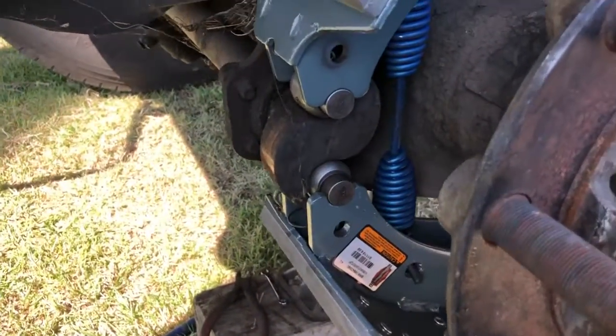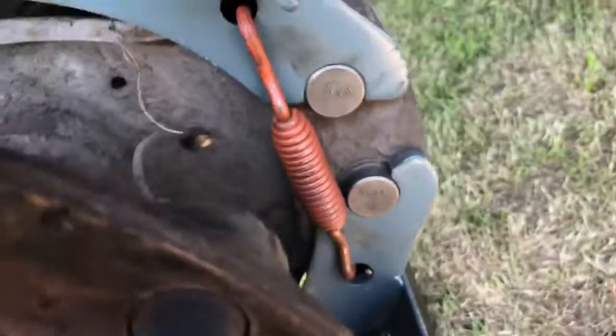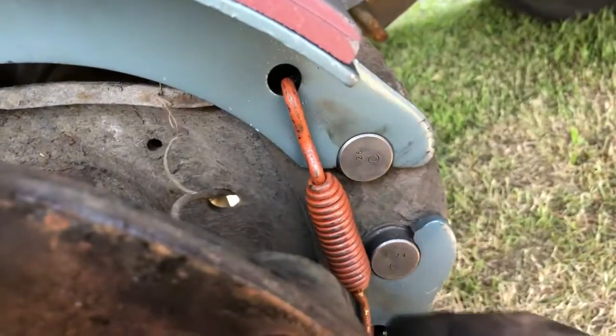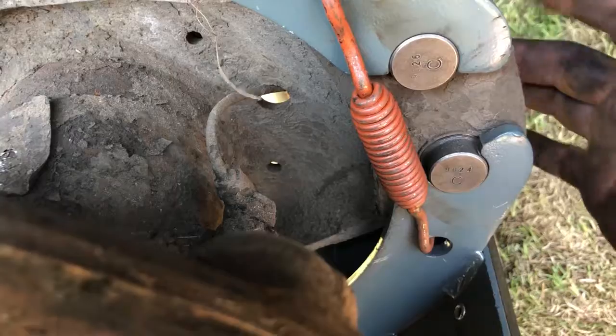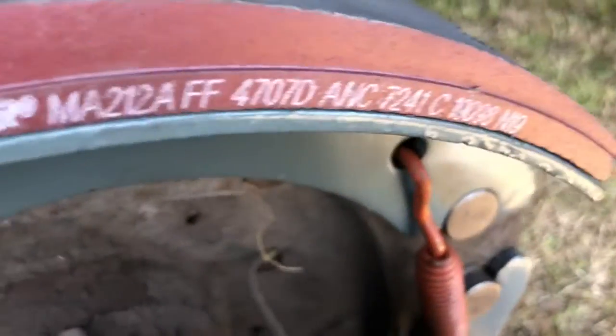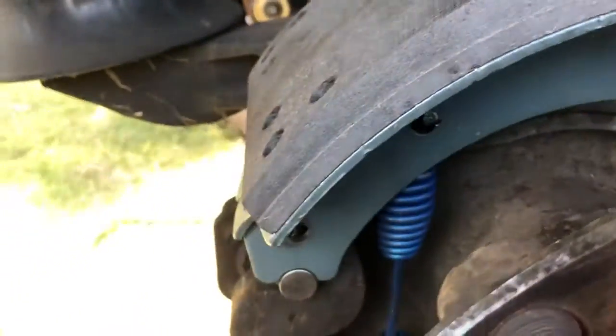The very first step you need to do is remove these orange springs. What you do is take a little flathead screwdriver, pop them out. There's one on this side and one on this side too — one on each side. These orange ones will come back into play when you put them back on.